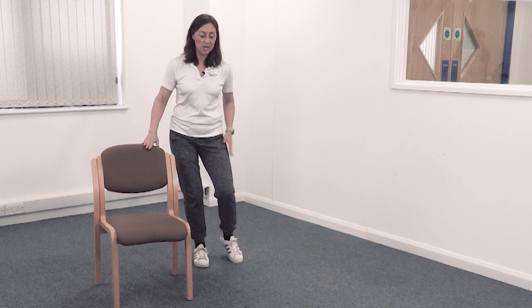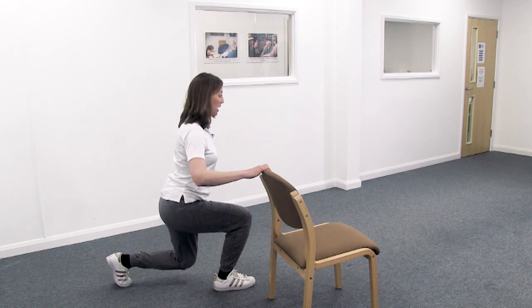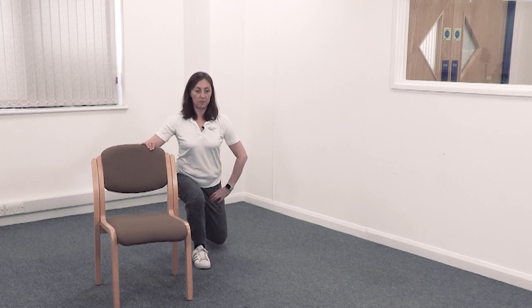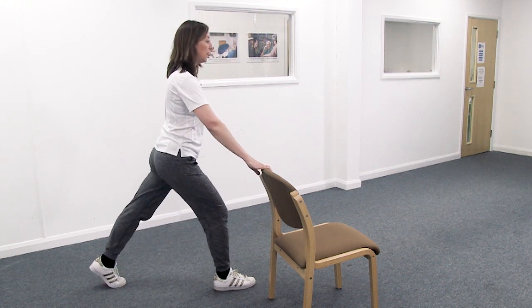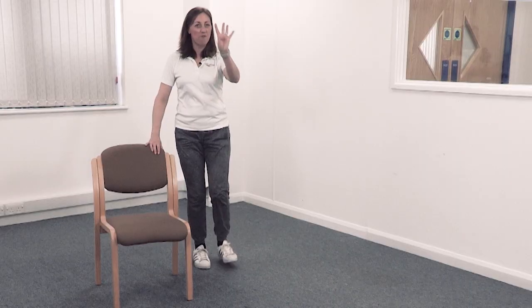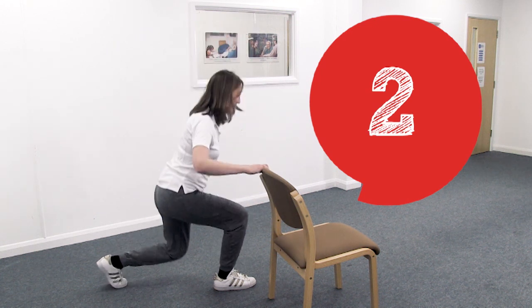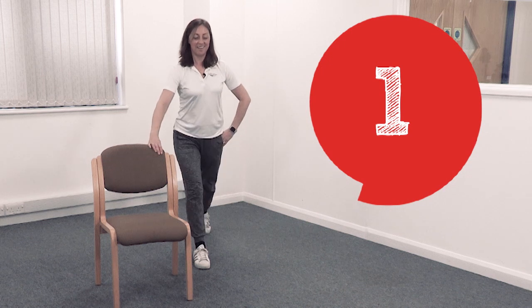Now I want you to step backwards. Take the outside leg back — heel is still up — and go down, down, up, step in. Here we go again: step down, lift, come in. Again: step down, lift, come in. Four more: step down, lift, come in. Again: step down. Two more only — step down, lift, come in. One more time.